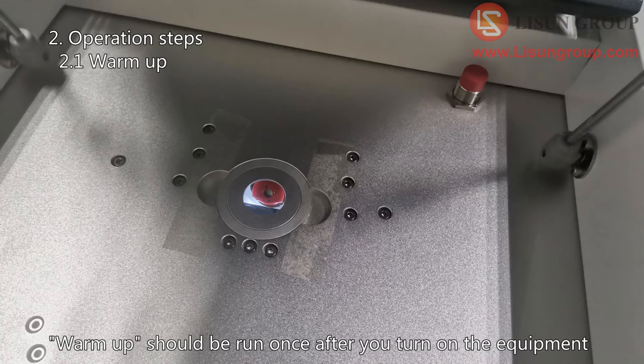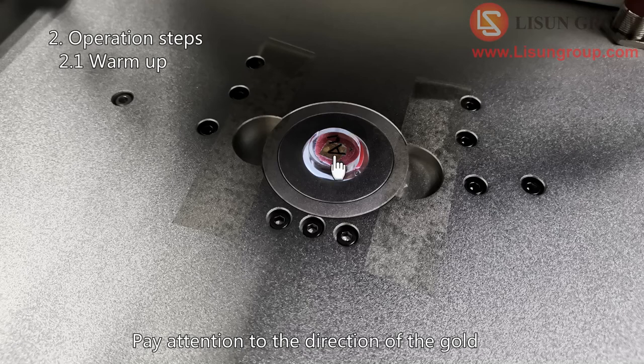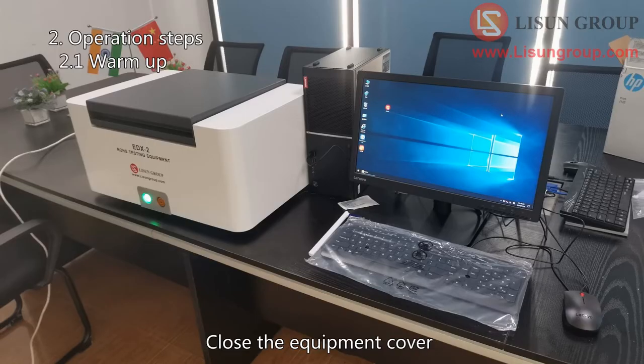Warm up should be run once after you turn on the equipment. Put the gold into the equipment test position. Pay attention to the direction of the gold — the side with the words faces up and the side with gold faces down. Then close the equipment cover.